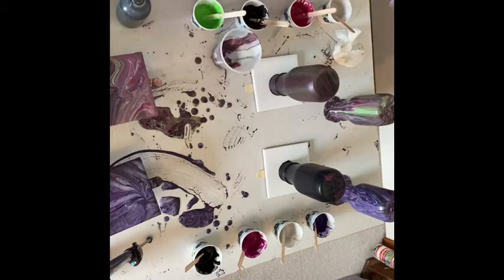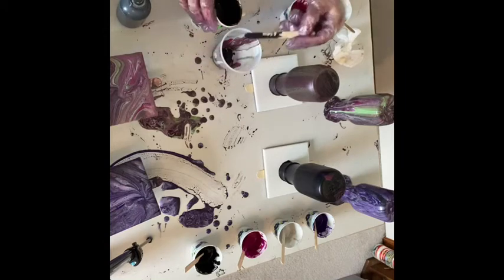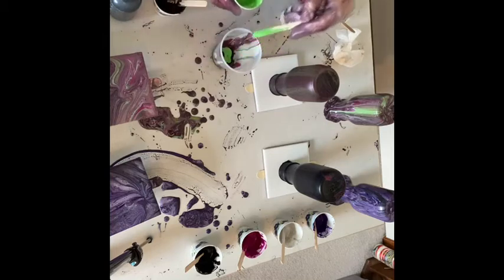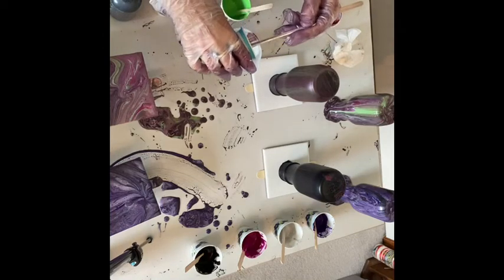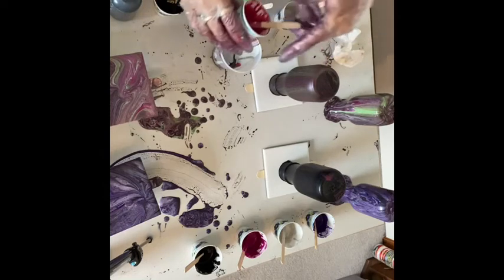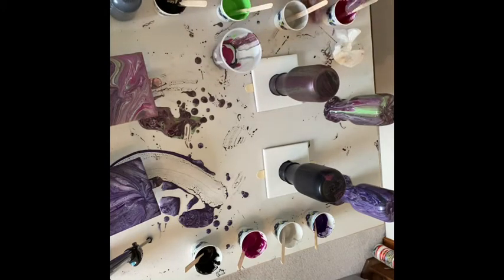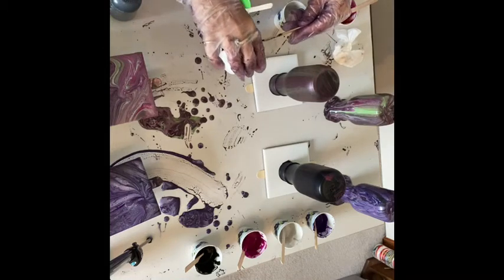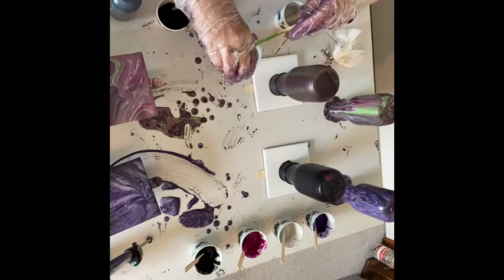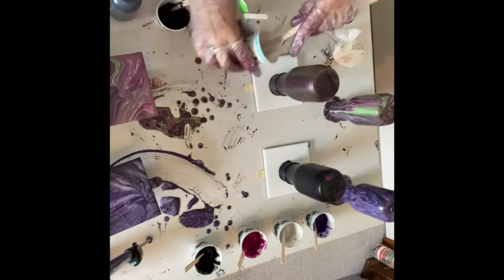I'm going to use the same cup and start with the black and pour it in. Then a little bit of the green. I split the black and the silver with the colors. I think I just saw a clump go in there — hope not, but if there is, we'll get it out. And the red. A rouge. No, that's berry. And more black. And the green. Silver. And berry.